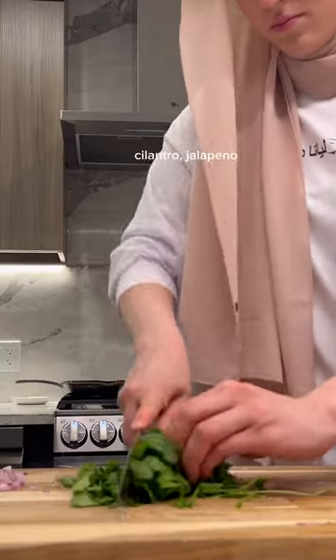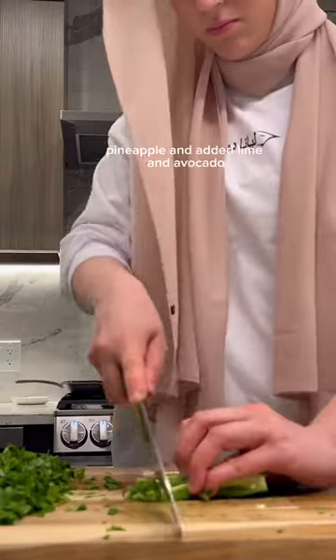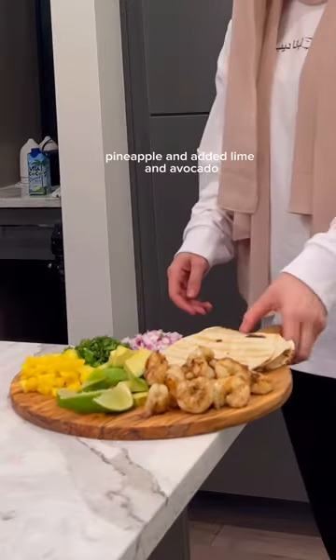Then I chopped up a red onion, cilantro, jalapeno, pineapple, and added lime and avocado.